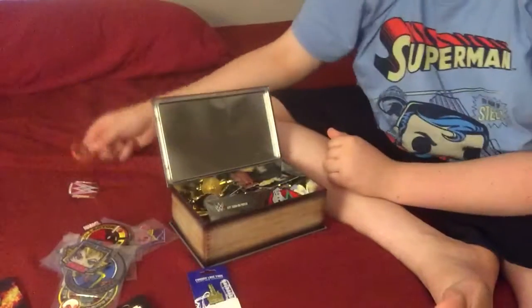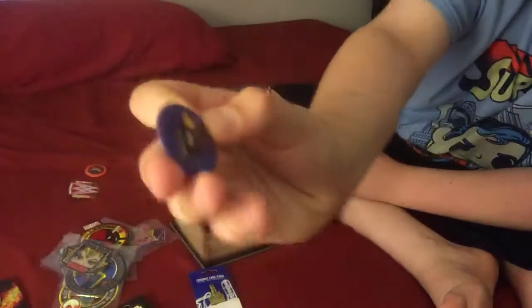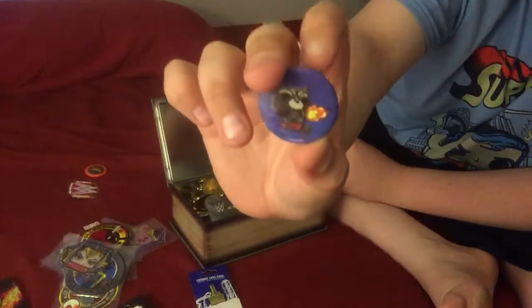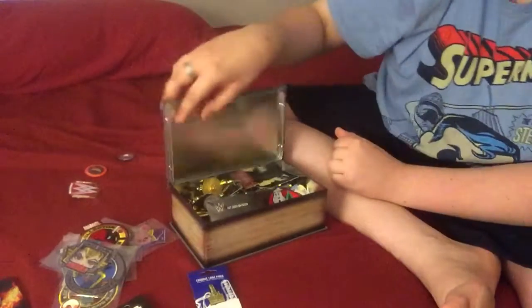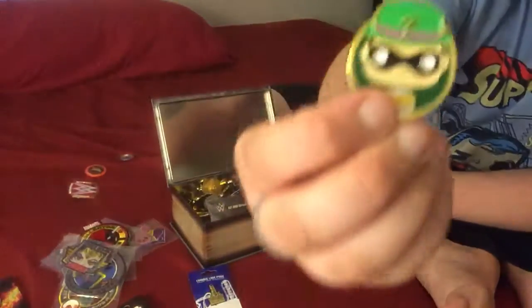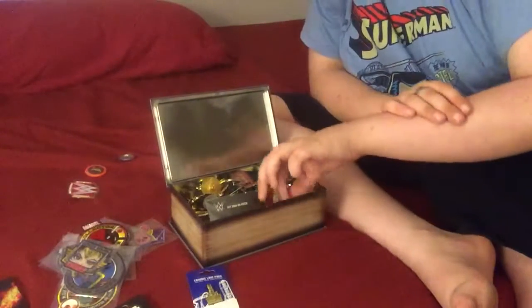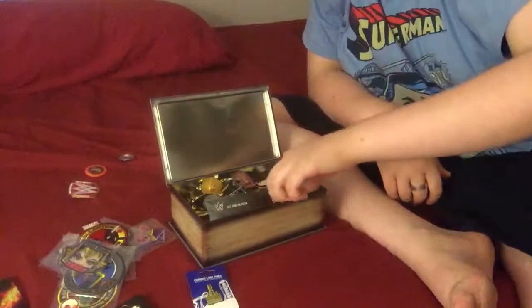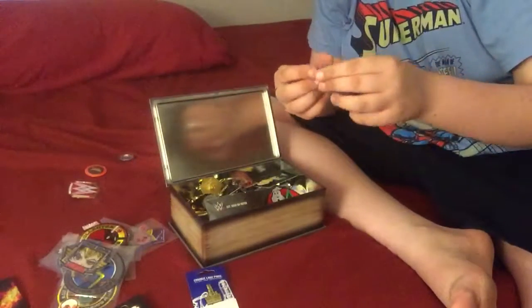These are buttons, not pins. Buttons and pins are welcomed here. You get Rocket Raccoon from the Pop buttons. These are Pop pins — Riddler. They didn't do so well; I think they stopped making them, but they're still at Walmart for like five bucks or two. Not the worst deal in the world, but it could be a lot better. If you're waiting for them to go on clearance, that's what I would do.